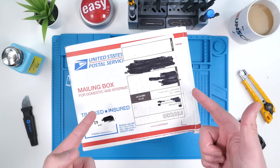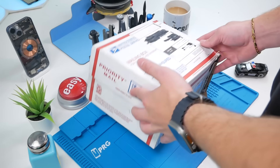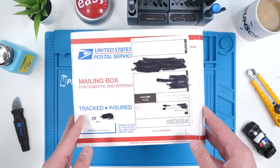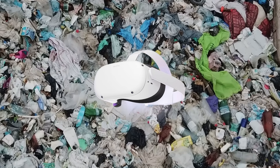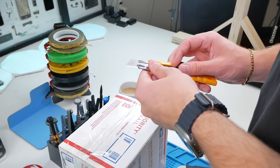Inside this box is a $100 Oculus Quest 2 I got off eBay. Apparently the battery is no good, so I wanted to see if it's easy to replace. The Oculus Quest 2 is a very popular product, and if a battery replacement is very hard, these will end up in landfills — and I'll lose a hundred dollars. So let's check it out.